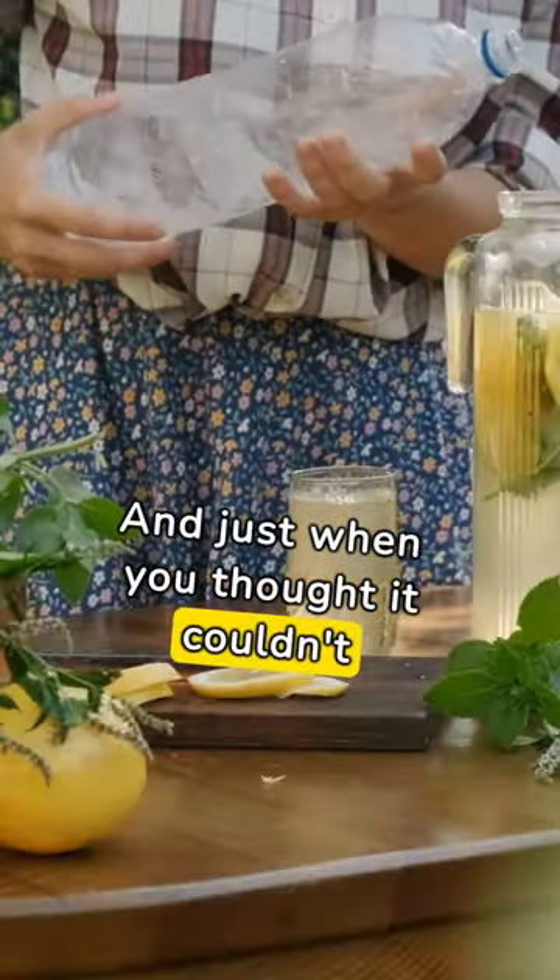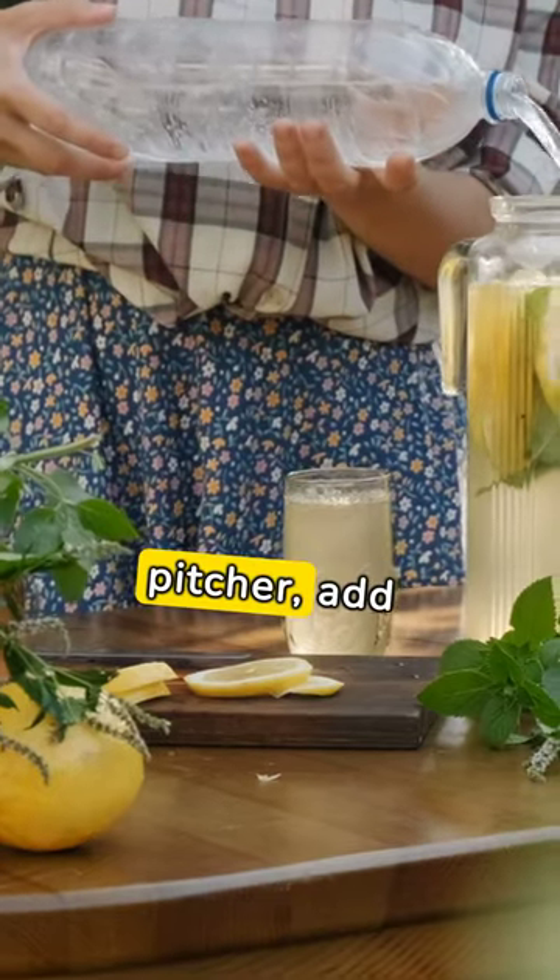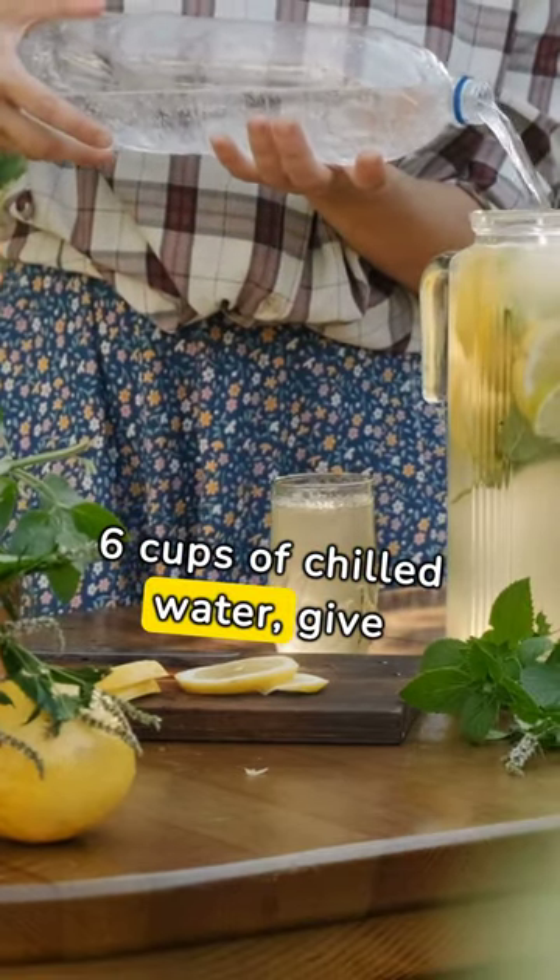And just when you thought it couldn't get any better, grab your pitcher, add six cups of chilled water, and give it a good stir.